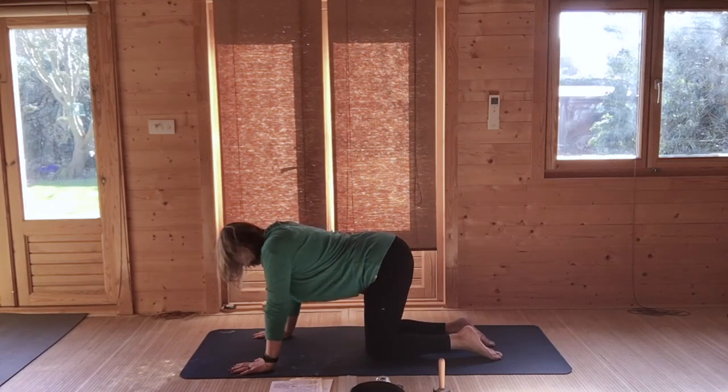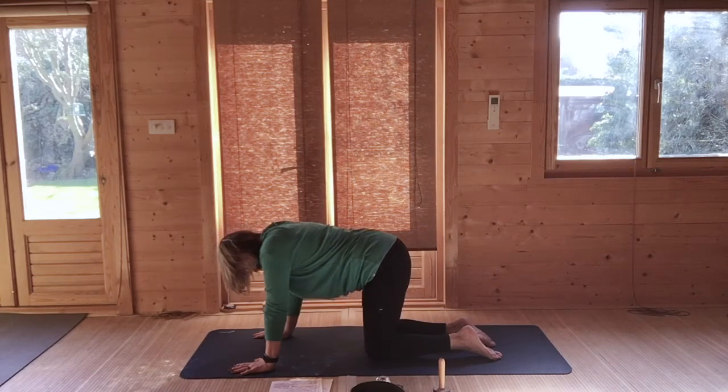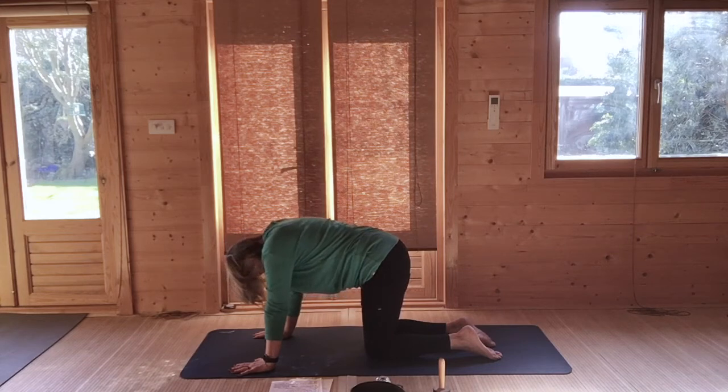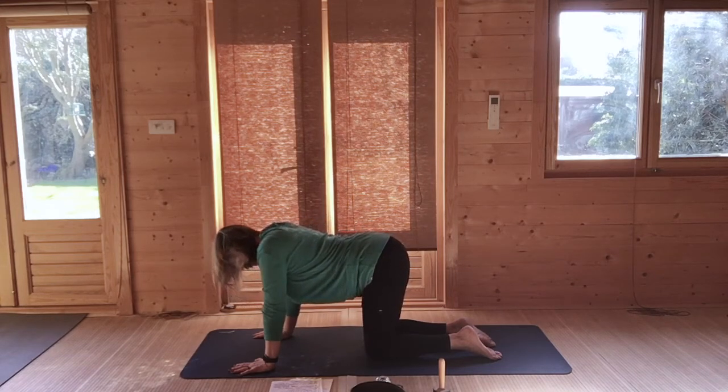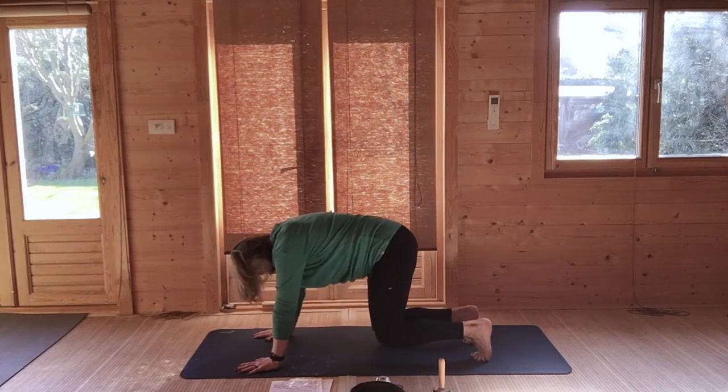As you breathe in, cat. As you breathe out, cow — wind the chin to the chest. Breathing in, cat. And as you round, tuck your toes and come into a soft downward dog.